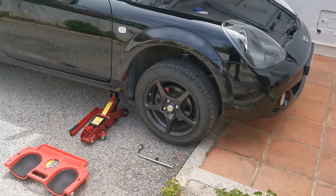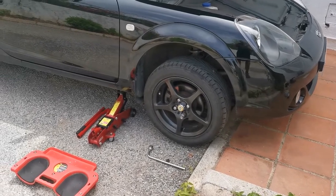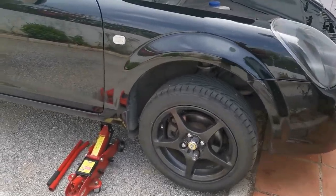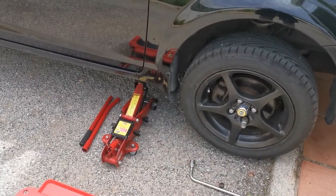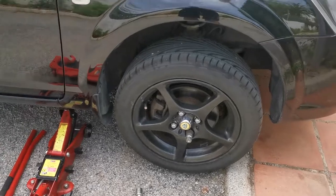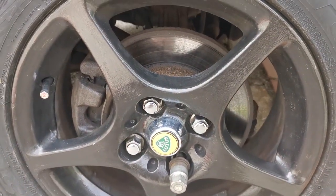Okay guys, welcome. We're going to do a video today on the MR2 Roadster, changing the front discs and pads. Use a half-decent jack and go to the jacking point, remove the front wheel, and then we get access to the bolts at the rear.